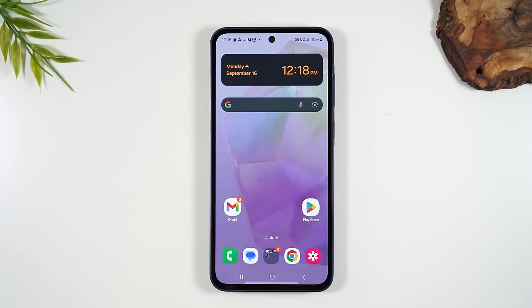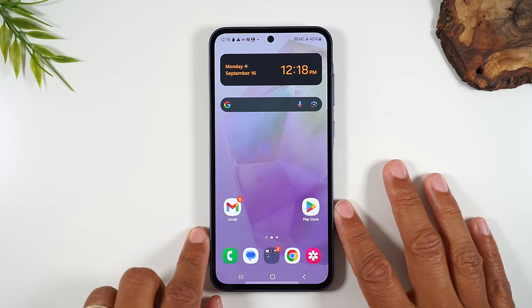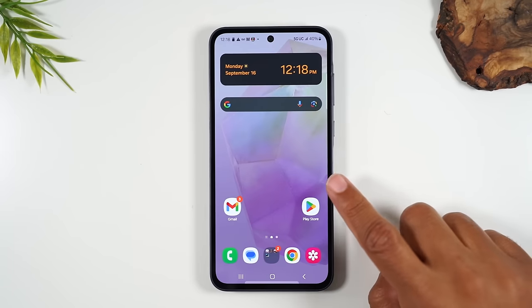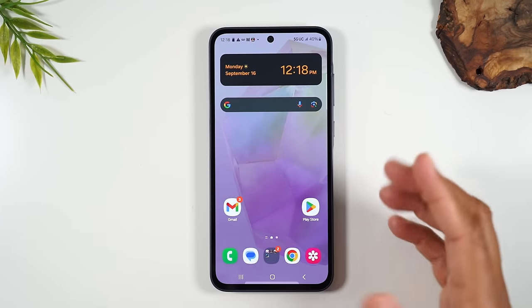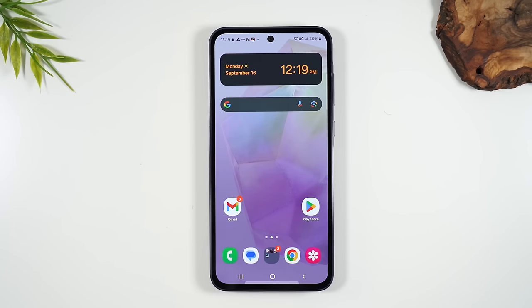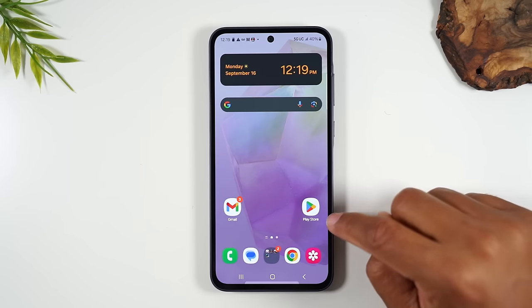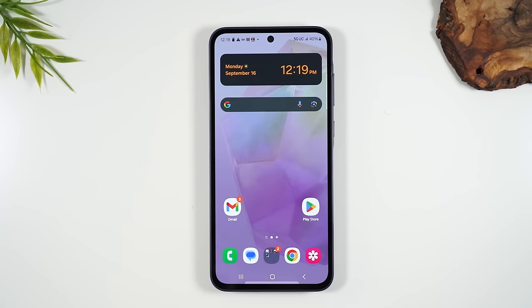I'll go over how to put a code on the phone a little bit later on in the video. Now let's talk about how to navigate the screen. The screen we're on now is called the home screen, and this is where you'll find most of these little icons. These are called apps — short for application. Think of it like a computer: computers have programs, phones have applications, or apps for short.